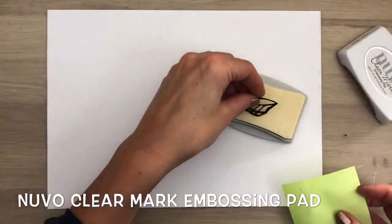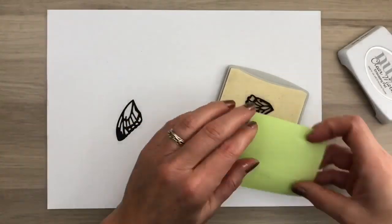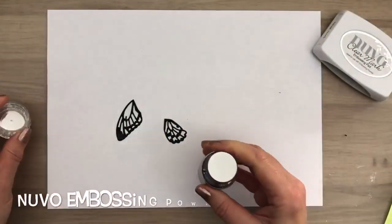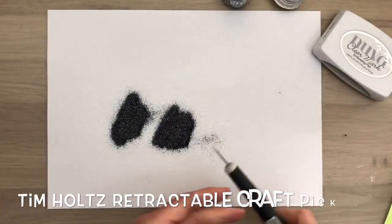I'm going to add a layer of embossing powder. I add the pieces on the embossing pad and press them in the ink with a scrap piece of paper. Then I add the embossing powder and pick up the pieces with a craft pick.